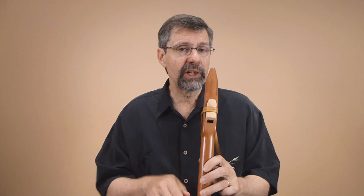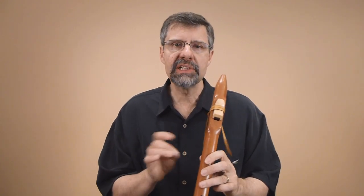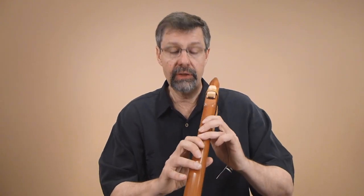So far we've been running just up and down the scale. Now, when you're comfortable with it, it's time to start mixing up the notes and not running the scales in order.